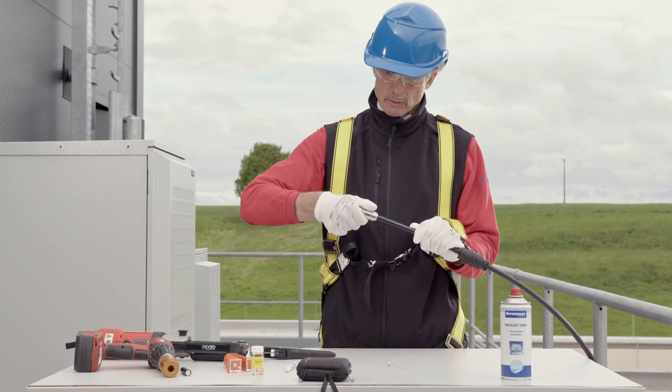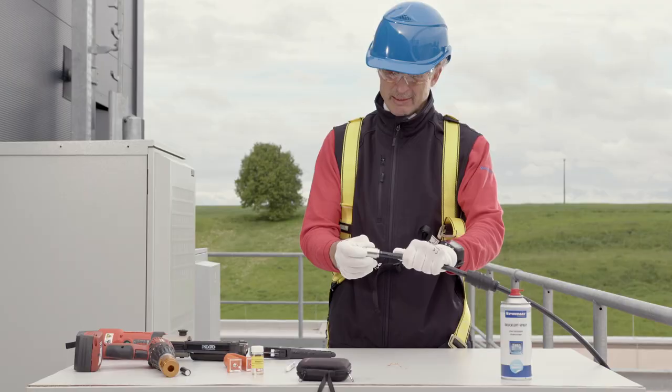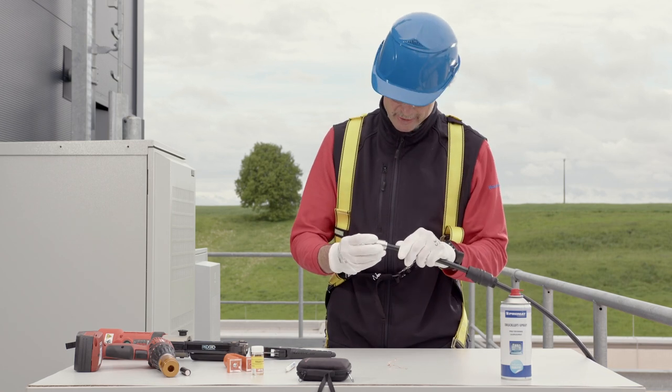Screw the connector onto the prepared cable until you feel a stop. The marking on the cable jacket should now align with the end of the plug.